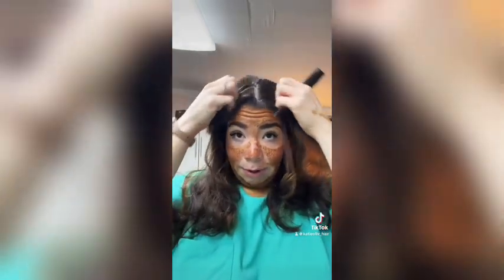First we're going to go in and part this. I'm going to do a middle part today. Just like I did in the other video, you're going to comb it straight back, then figure out where you want your part, go straight back from there, and separate it.